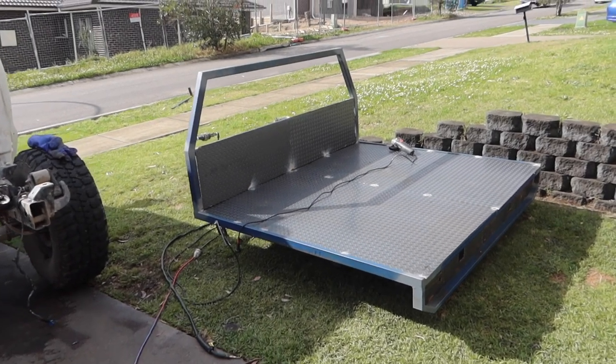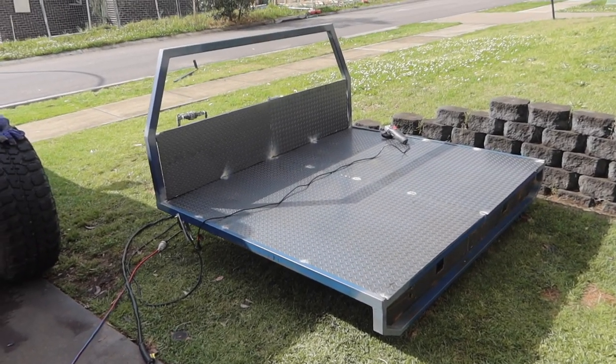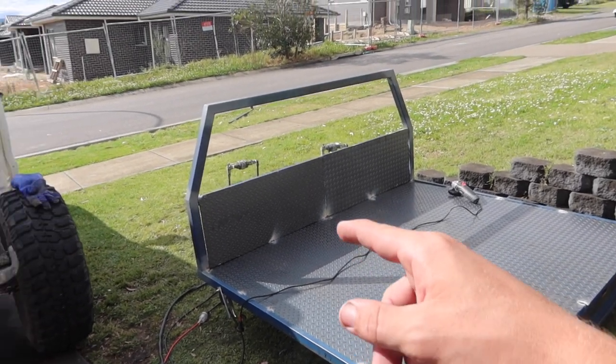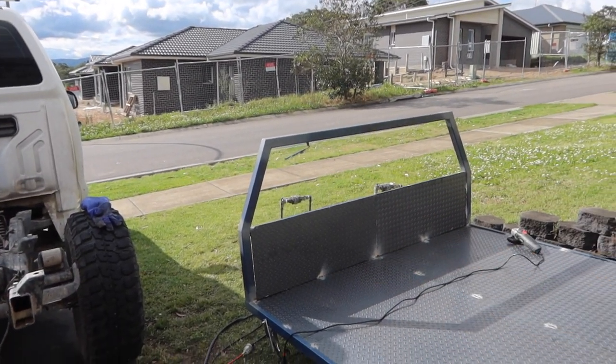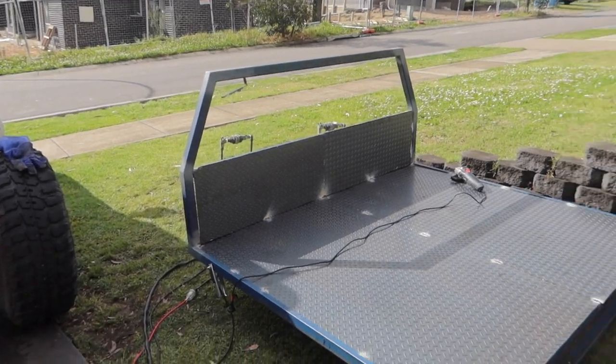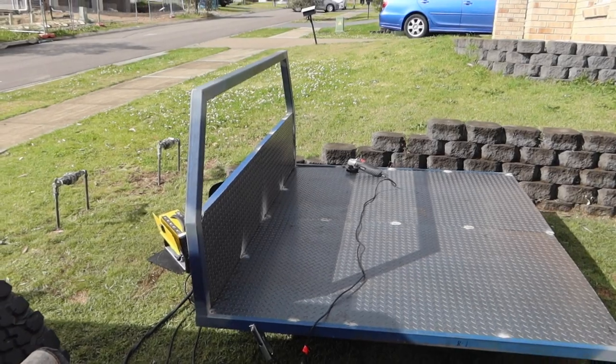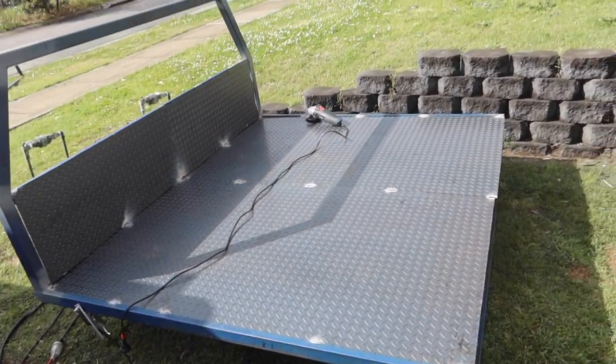Camera turned off for some reason - not sure why. Basically I chucked some welds on top of this and I've just been doing this headboard but ran out of wire, so I'm going to have to go get some more wire and then continue.